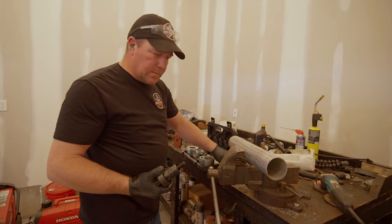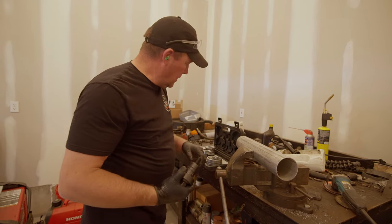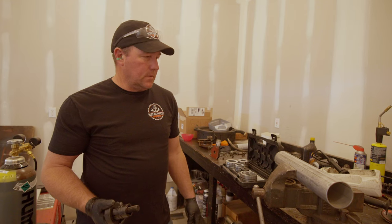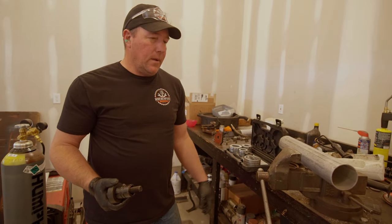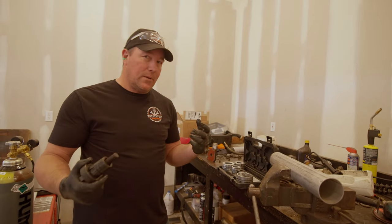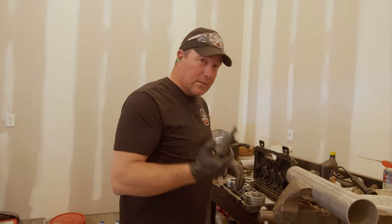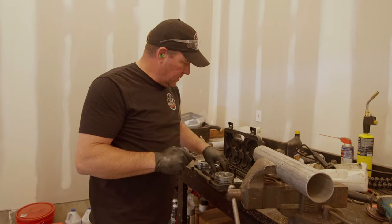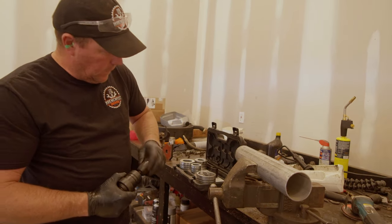This is an exhaust pipe expander from Harbor Freight. I bought a kit for my other truck, my 2004, for a four-inch exhaust — supposed to be a quick bolt-on. But one of the pipes hadn't been expanded properly and it was a Saturday or Sunday, so we had to run 30-40 miles up to the nearest Harbor Freight to buy this tool so we could expand that piece so it actually fit on the truck. It was a pain. So I got this and now we're going to use it again.